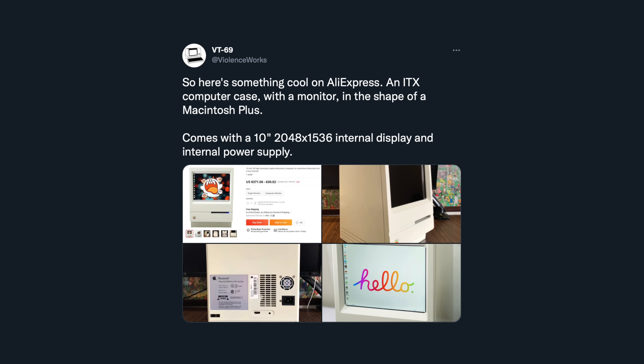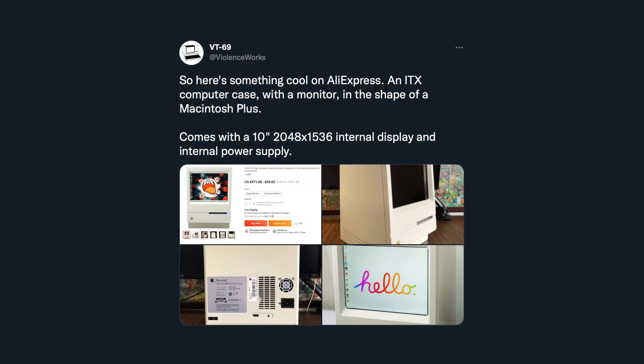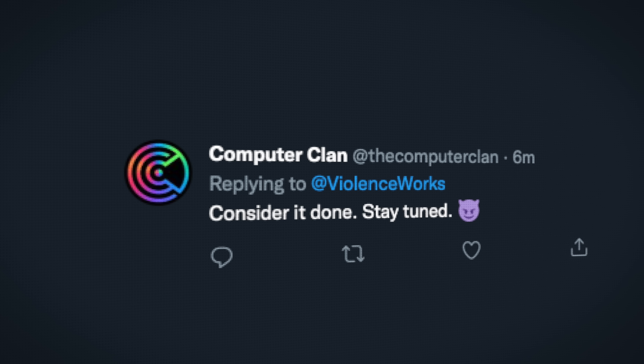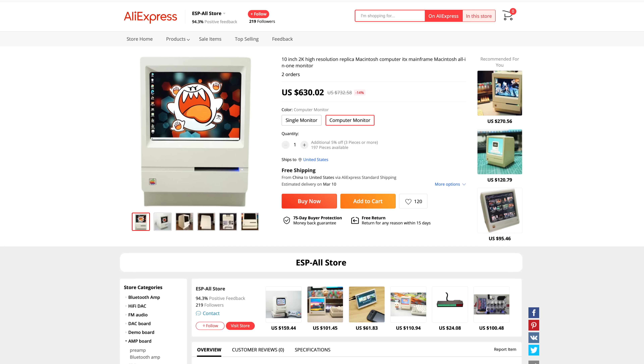Here's where it started. I saw a tweet from Violenceworks on Twitter and he said there's this ITX Mac on AliExpress. That sounds right up my alley. He said somebody buy it and tell me how it goes. Giving in to peer pressure of Twitter, of course I bought it, because that's just what I do. And the listing photos looked promising. Visually, it looked like a rather well-built product. I mean, you're looking at it right now — it doesn't look too bad, right? Well, just wait and see.